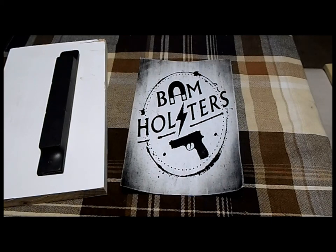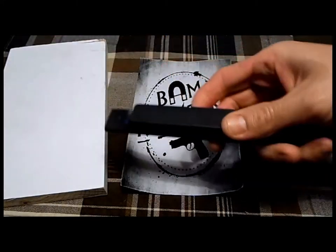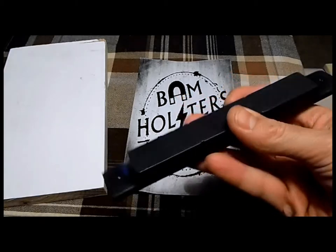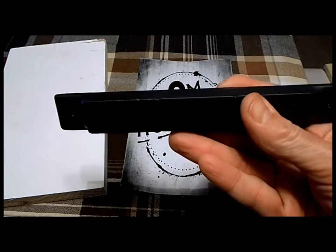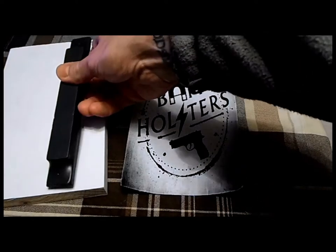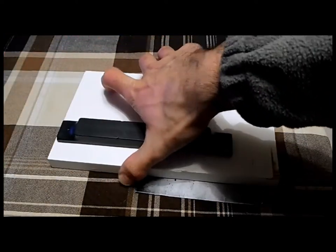Hey, what's up guys? Tonight I'm showing you an interesting product that I've got in my mail. It's made by Bam Holsters. I had the chance to talk with them on Facebook and they decided to send me something to review and test. They have pretty much some big magnets that can be installed in your furniture or close to your bed.